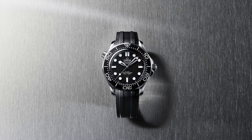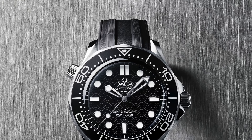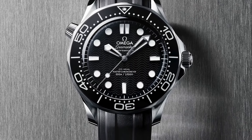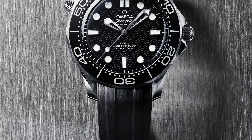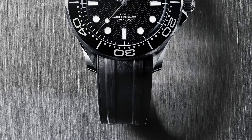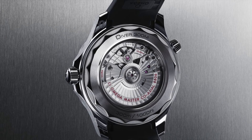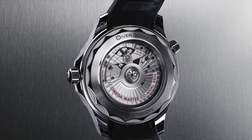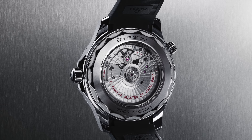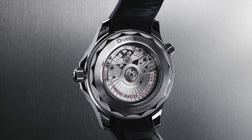Thickness is 13.8mm, case diameter is 42mm, case is steel, dial color is black. Crystal is domed scratch-resistant sapphire with an anti-reflective treatment inside. 300m water-resistant — that's 1,000 feet. Self-winding, power reserve 55 hours. Of course anti-magnetic, chronometer, helium escape valve, which is standard on these Seamaster divers. Master Chronometer certified, screw-in crown. Also comes on the rubber strap. Price point: $6,500 on the mesh, $5,900 on the rubber.